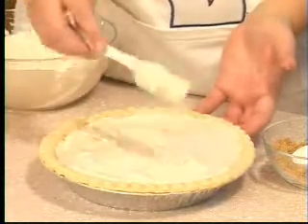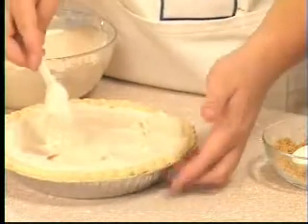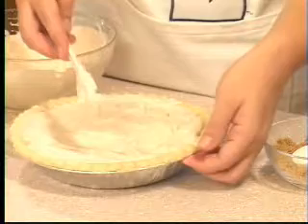Meringue is very fun to play with because it will let you curl it. You can add little curls all over the pie to make it beautiful.